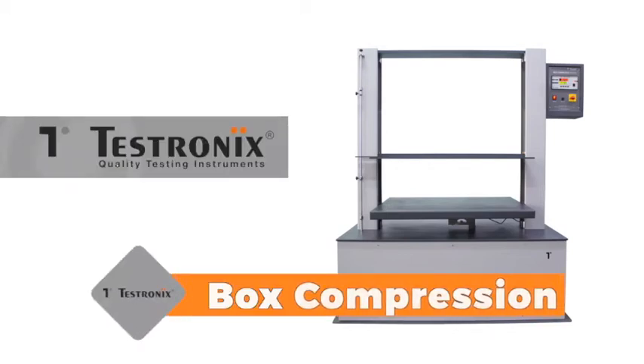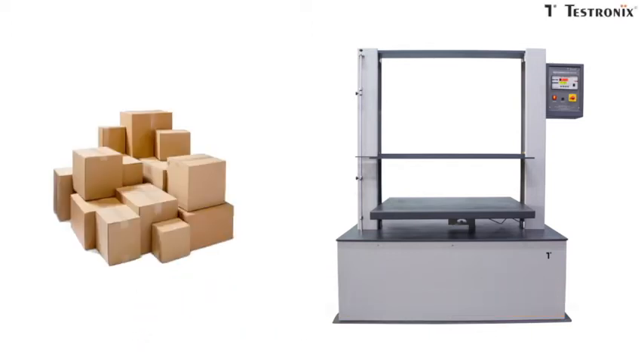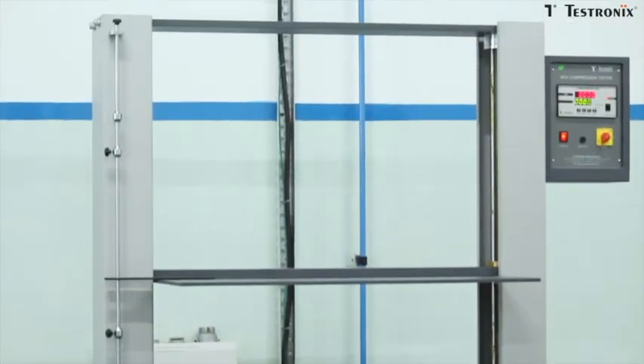The TXBCT is a Box Compression Tester which is used to calculate the compression strength of corrugated boxes and cartons. This instrument consists of strong and rugged compression plates.